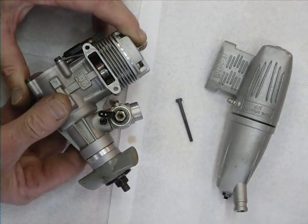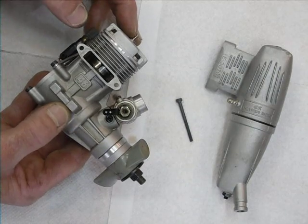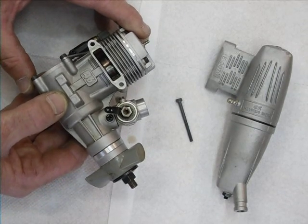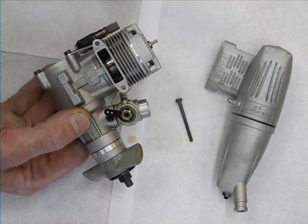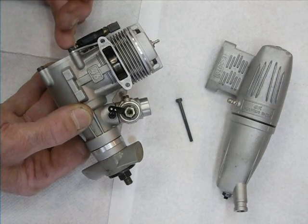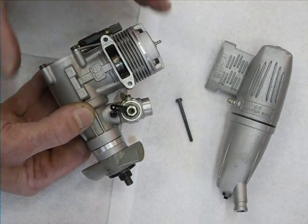Hi there, Andy Modeler back. In previous videos I've talked mainly about model aircraft related topics. Now in front of us here we have the very excellent OS46 engine. I'm going to call them bolts in this video.